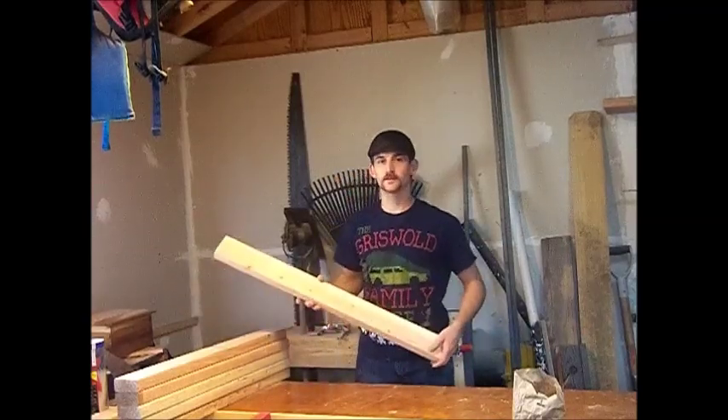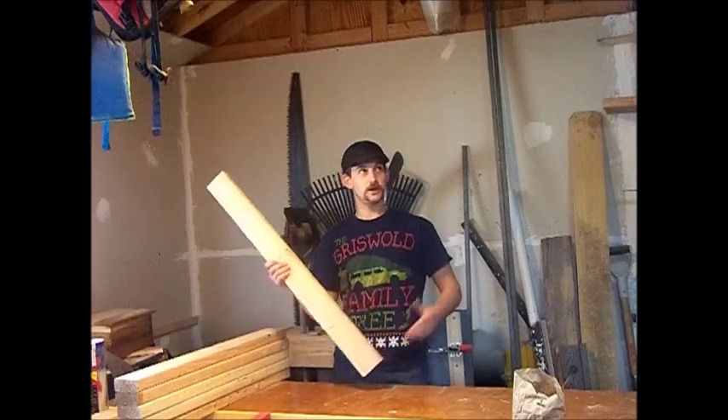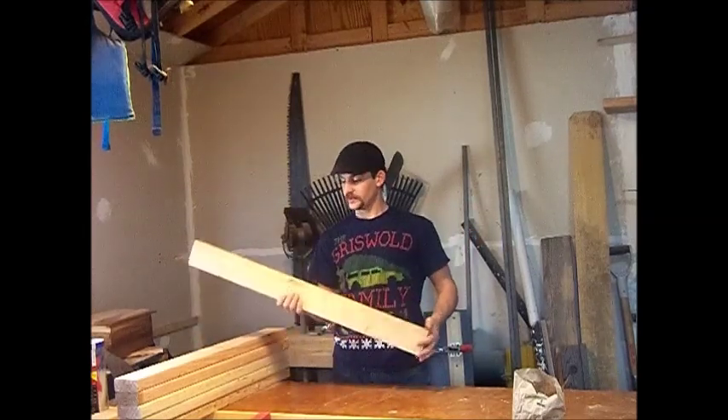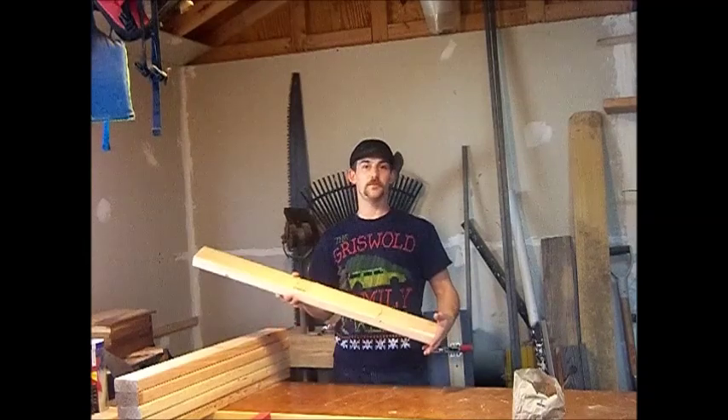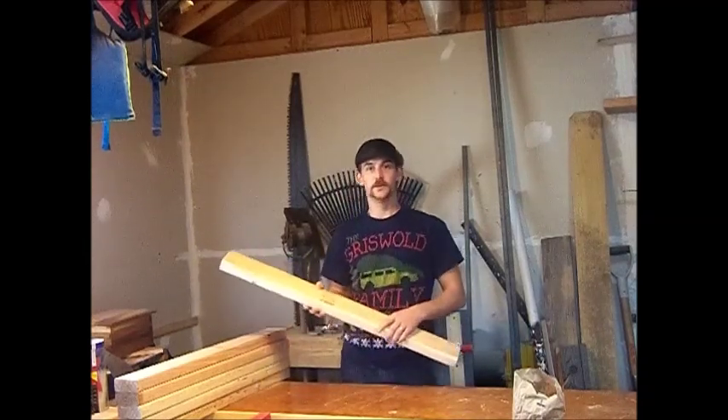A 2x4 is a very common product at a big box store. They're used to build the homes that we live in and shops that we work in. And today I'm going to take it and use it in a different manner and build a bench. So let's go ahead and cut some of these up and get building.